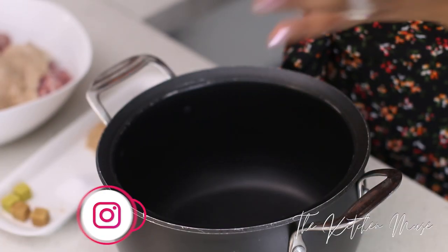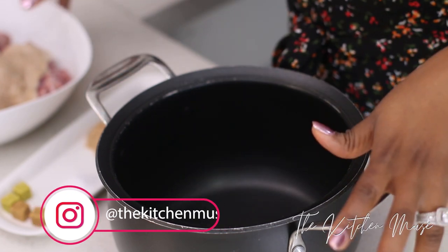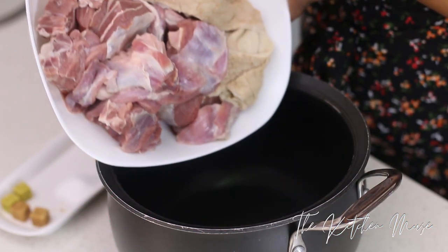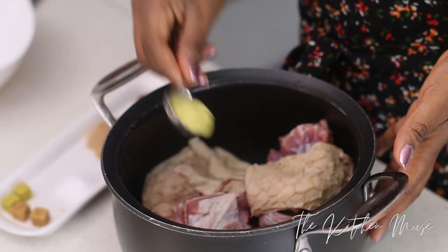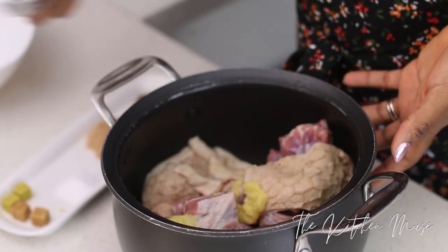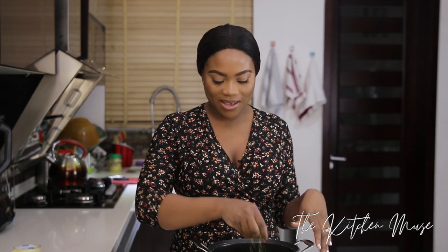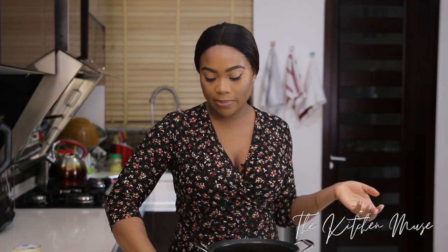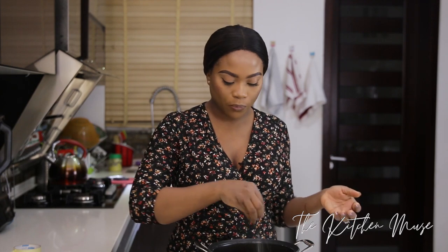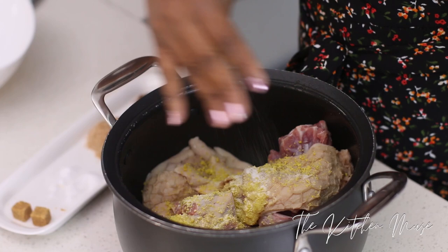I'm going to cook my meat first so that it's out of the way and it starts to cook while I'm prepping all the other things. So I'm going to start by adding the meat to this pot. I'll add my ginger and my garlic paste, and add some stock cubes. I like to cook my meat with fresh herbs, but today I don't have any so I'm going to skip that — it gives a really good flavor. I'm going to add some salt to this.